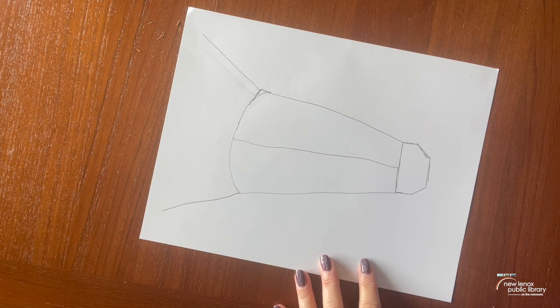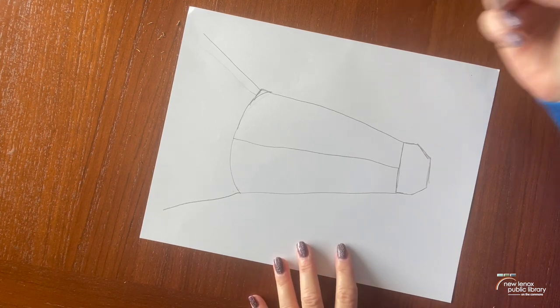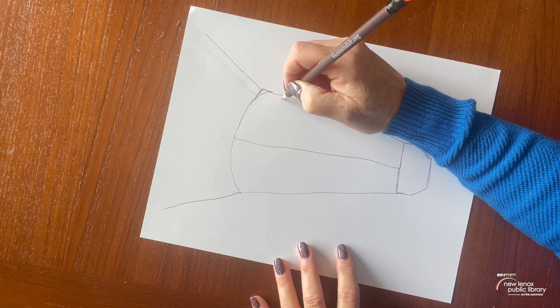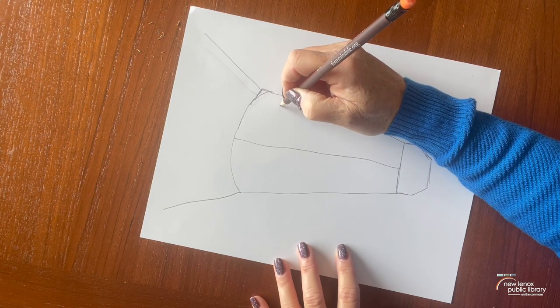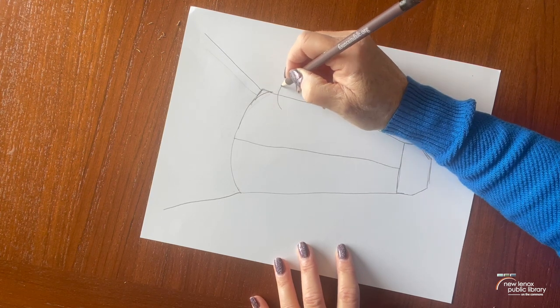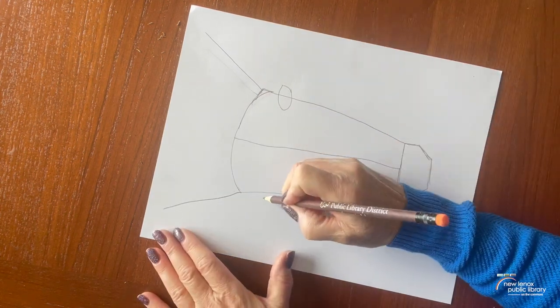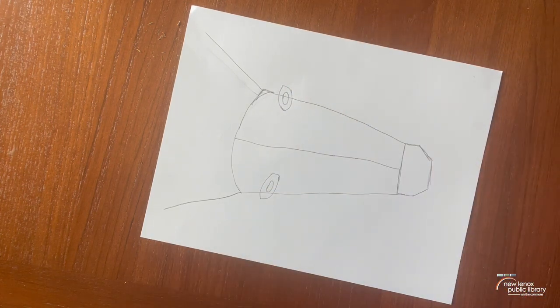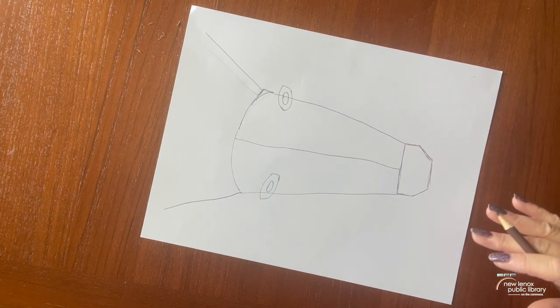Now we're going to draw in the eyes. I like to have mine a little bit on an angle rather than a circle — kind of like this. You don't have to fill that in right now; this is just your basic eye shape. We can adjust that later.